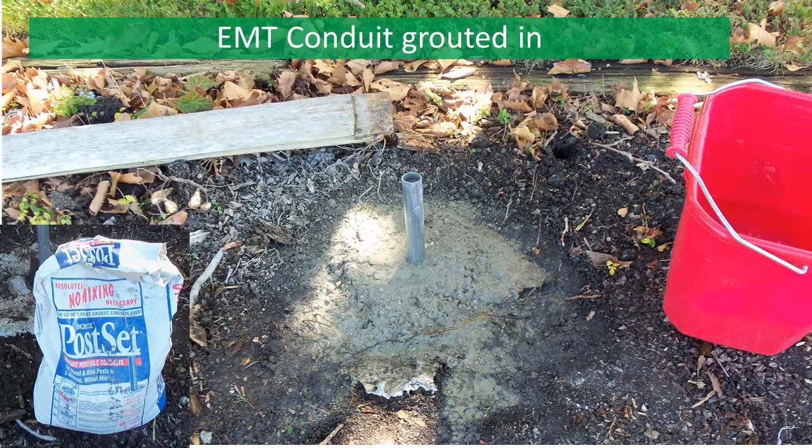In this step I filled the hole with mixed grout. I also filled the conduit with grout just to make it more rigid and exclude water after the post is set.